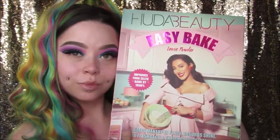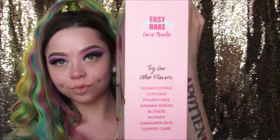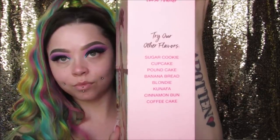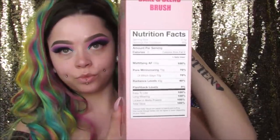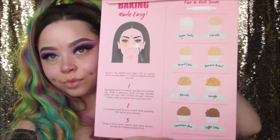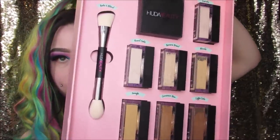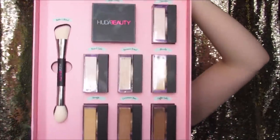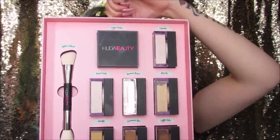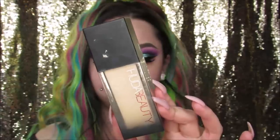Here is the super cute PR package that Huda sent me — it has all the shades on the side: Sugar Cookie, Cupcake, Pound Cake, Banana Bread, Blondie, and some really cute nutrition facts on the side. So adorable! It has instructions and more shades on the back. They gave me all the shades and the brush as well. I am obviously a Sugar Cookie, which is the white shade — no surprise there — but I think I could get away with the two shades after that as well.